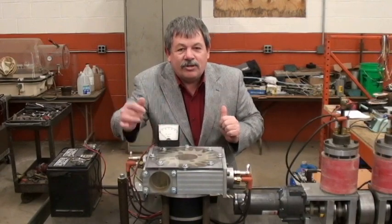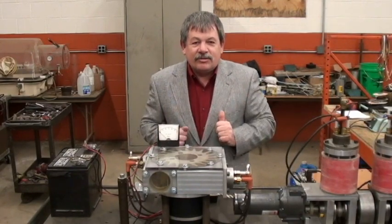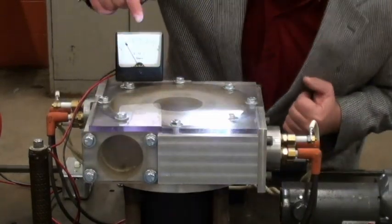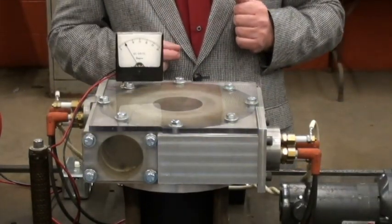This is a voltmeter that shows you the output. It's actually hooked to a generator, so watch as we go to the close up. Notice, we're generating electricity.